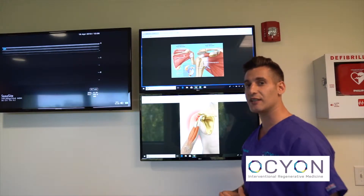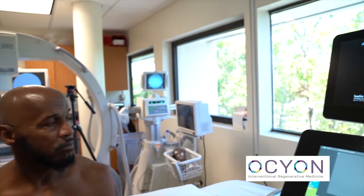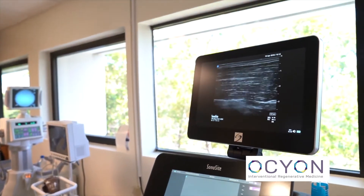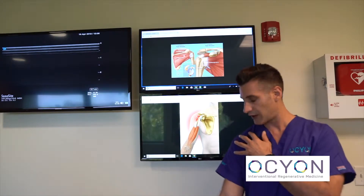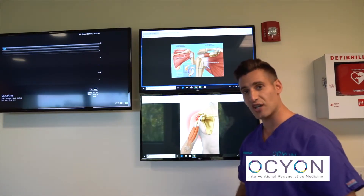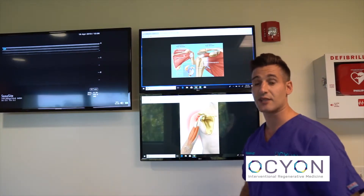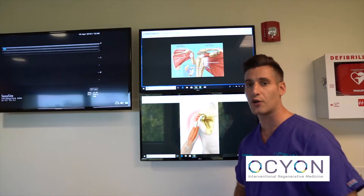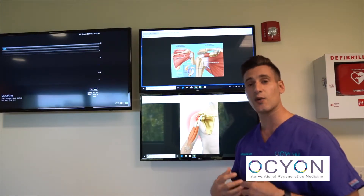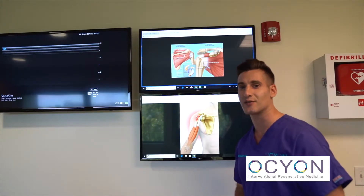His main injury is actually not part of the rotator cuff — it's the biceps tendon. The biceps tendon attaches the biceps muscle to the top of the shoulder, and he's got a big tear in that area. What we're going to do is perform PRP injections directly into the biceps tendon to regenerate it. Then he's going to go through his rehabilitation protocol, doing very focused rehab which organizes the tissue as it regenerates to create a normal, healthy shoulder so he can get back to doing the things he loves to do.